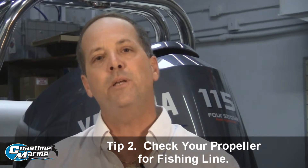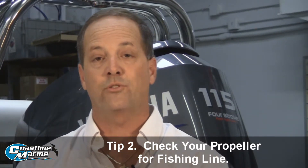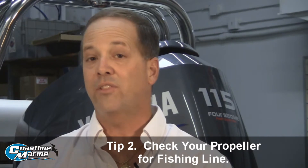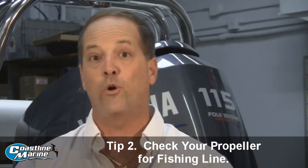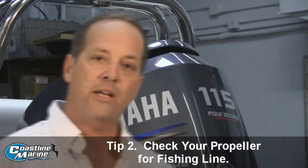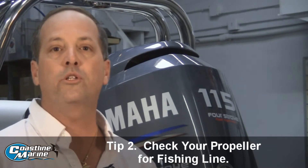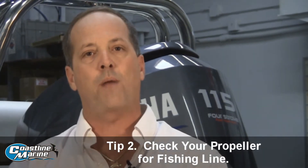The next thing I want to tell you is: if you've ever been to a boat ramp or out on the dock and you see people fishing off the side of the canals — those fishermen leave lots and lots of fishing line floating throughout our waterway systems here in South Florida. Those fishing lines have been notorious for ruining lower units. Lower units on a motor have a seal on the prop shaft.